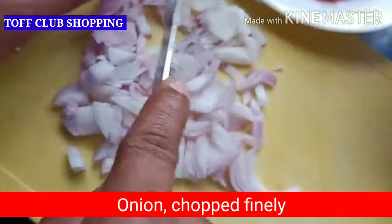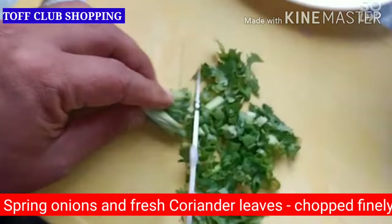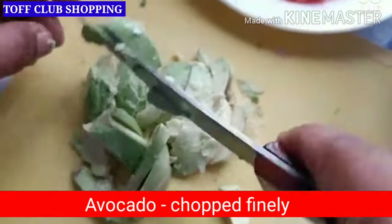and salt. You just need to cut all the vegetables very fine and then mix them together, and your salad will be ready.